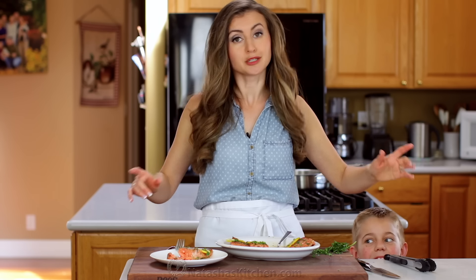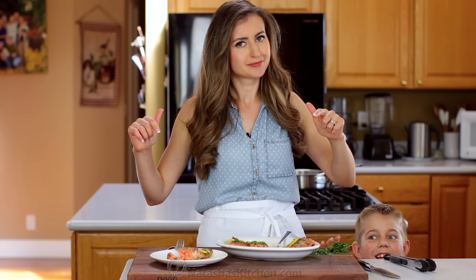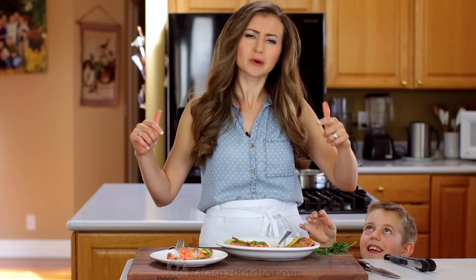And we have a very special guest today — another taste tester to prove just how good this is. But where is he? Where's my taste tester?